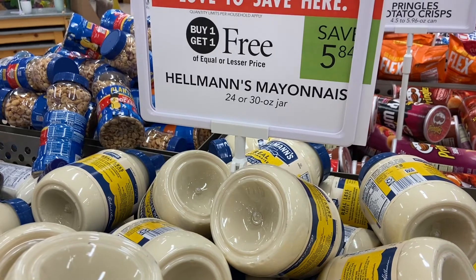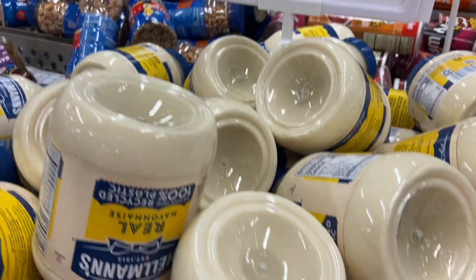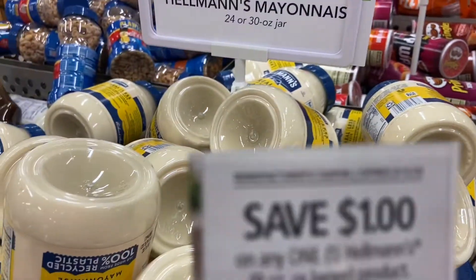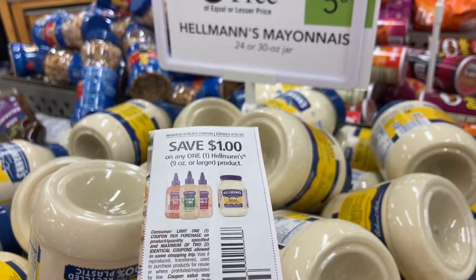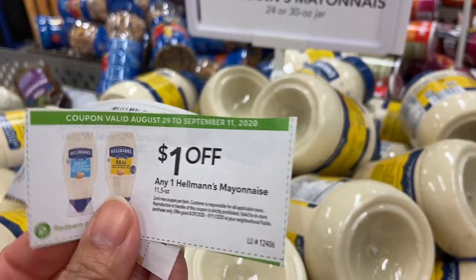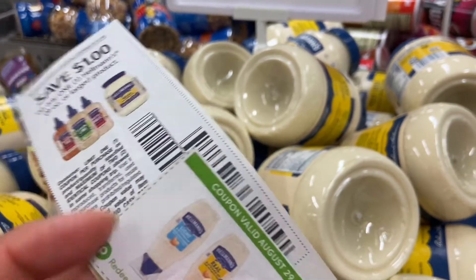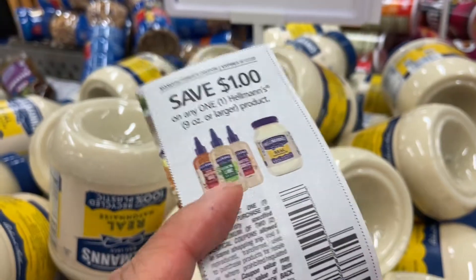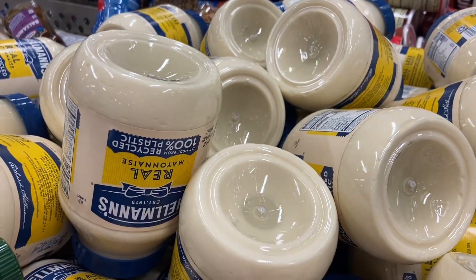The mayonnaise is buy one get one free and it's $5.84, so I'm gonna pick two of these up — these are the larger ones in a bin here. I'm gonna use this $1 coupon from RetailMeNot and then this $1 store coupon, so that's $3 off. I have two manufacturer coupons so I'm gonna pay $1.42 for each.